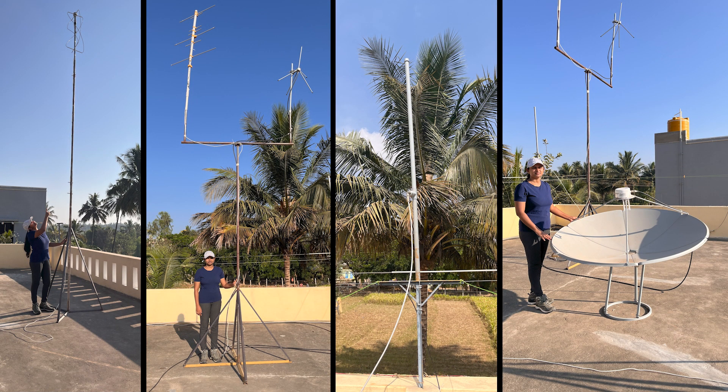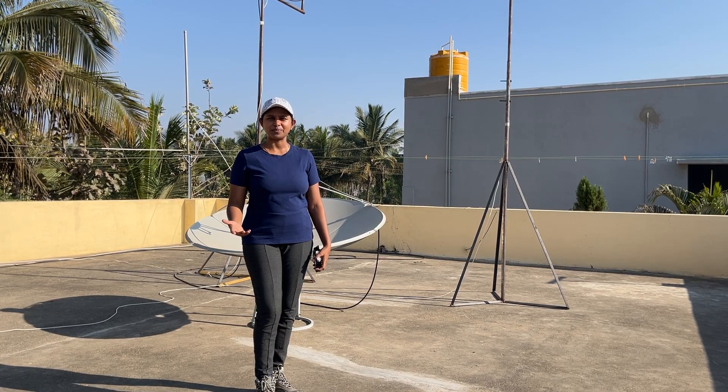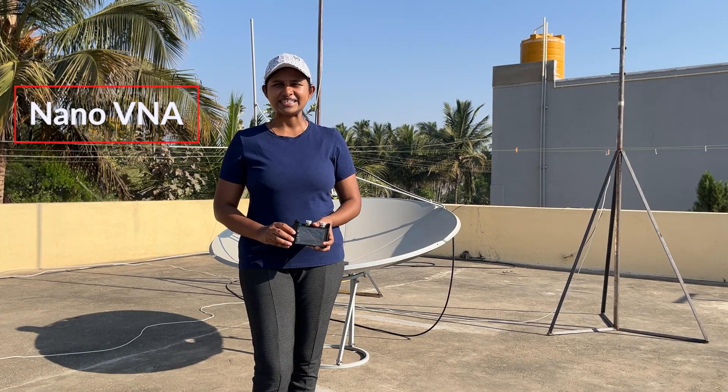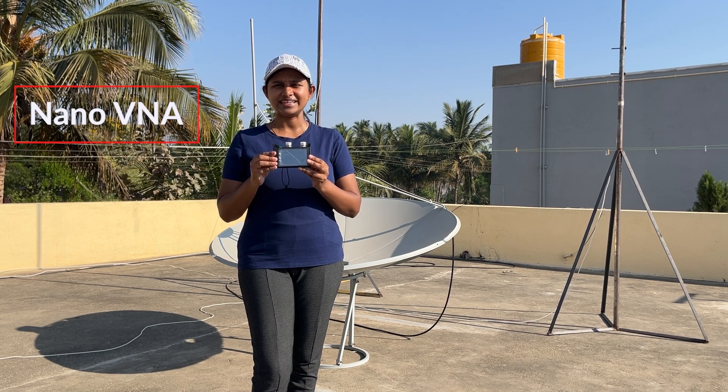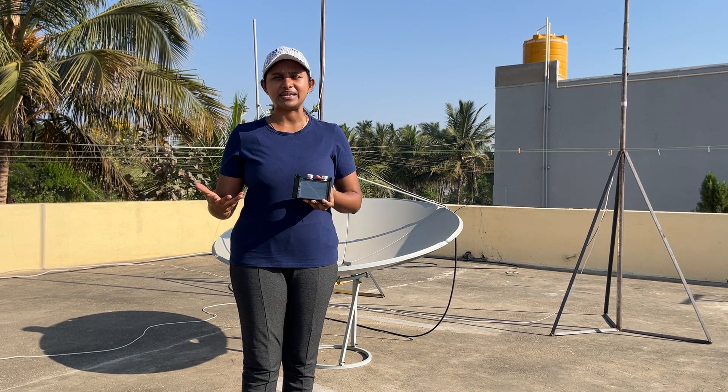I have tested all the antennas for receiving weather images. In the upcoming videos, I will be talking about each of the antennas. To check whether the antennas are designed properly, I have bought a Nano VNA. How to use it and check the antenna performance, I will explain in the upcoming videos.